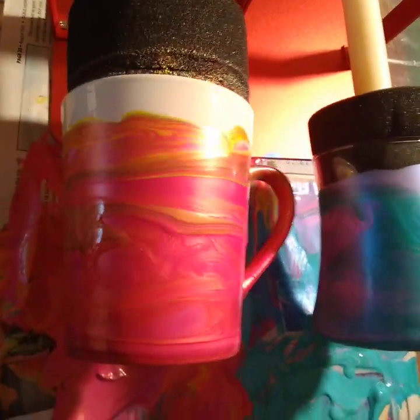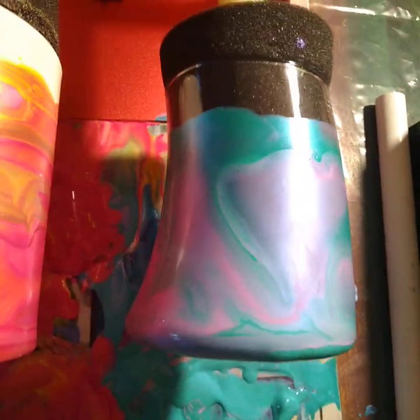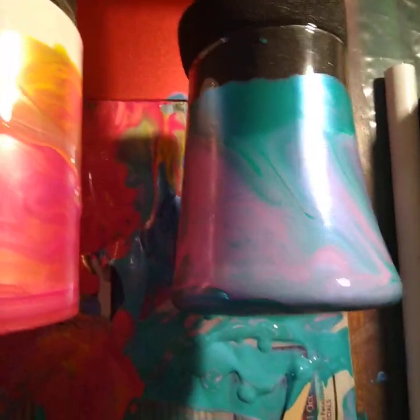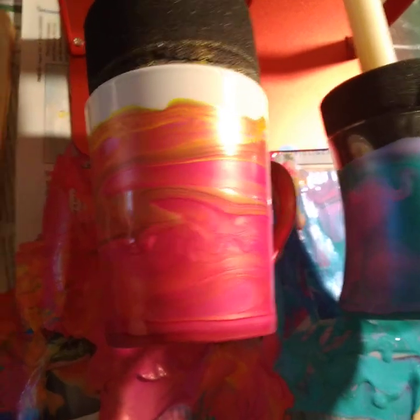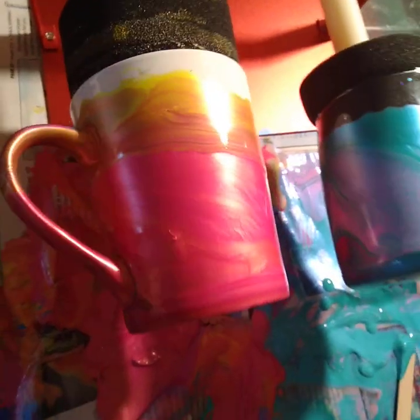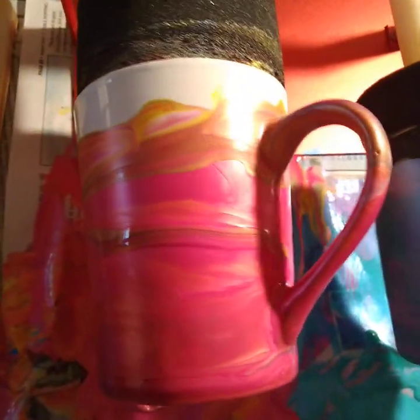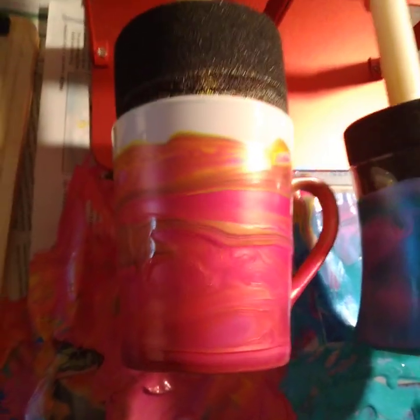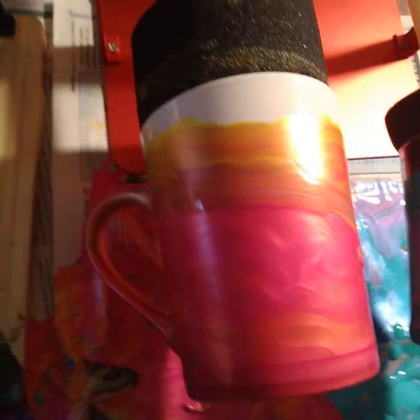I'll put more videos on here too. I just haven't seen any views or subscribers yet — this is only the third video I've put up. But if you're watching, subscribe and comment below, let me know what you think. If you have any experience with this, it's called the paint pour — you basically mix the paint in a cup and pour it over another cup.